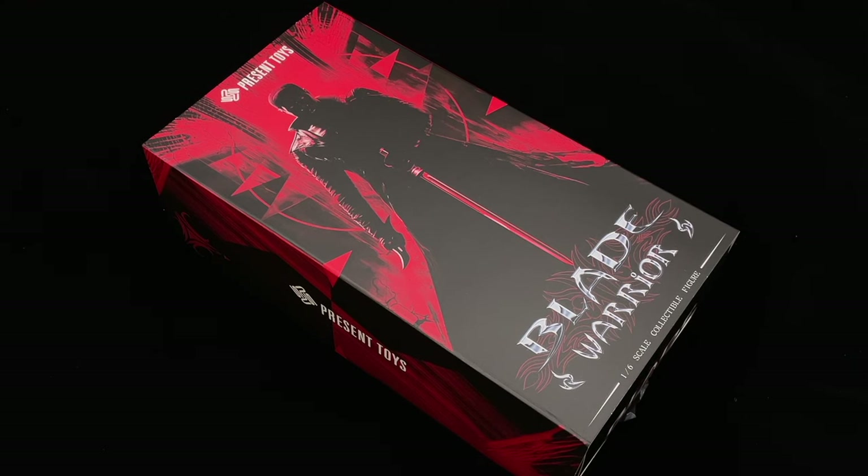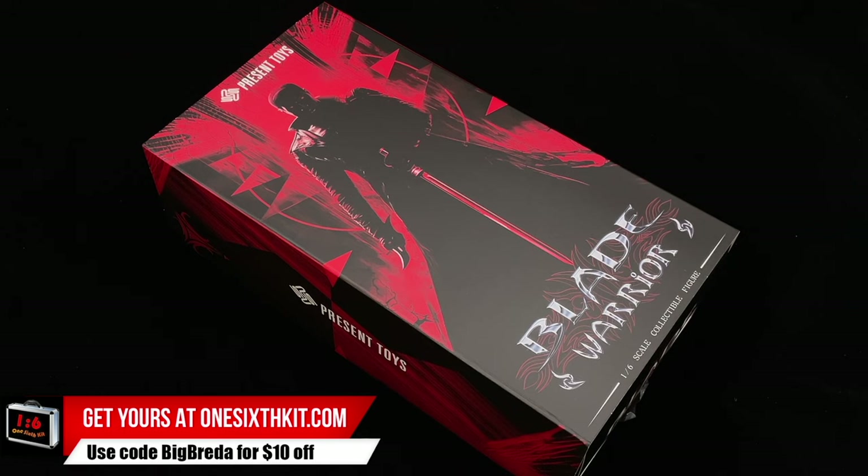The Blade Warrior by Present Toys — it's the one-sixth scale figure we are going to check today. Hello, welcome back to my channel. We finally have a third-party Blade; this one is from the second movie. Hot Toys did the first movie Blade back in 2010 — it's been 13 years — and that figure suffered with pleather issues.